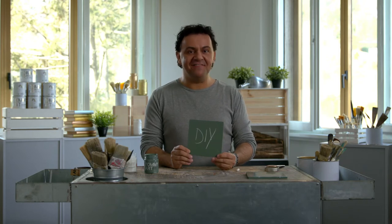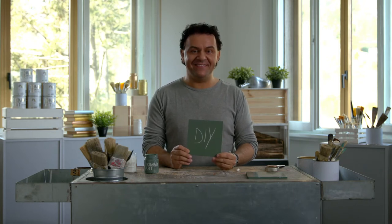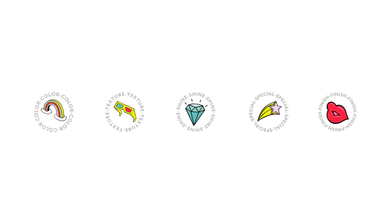If you like more DIY ideas, visit our website. Bye bye, thank you!